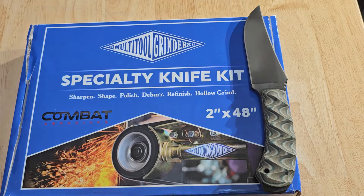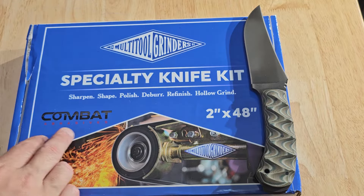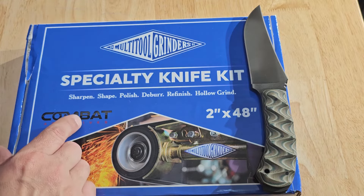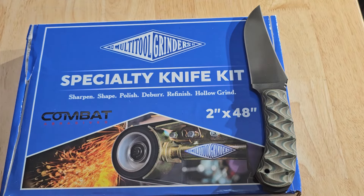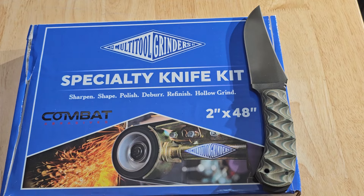Hello everyone, today we're going to be taking a look at these belts from Multi-Tool Grinders and Combat Abrasives. Very nice belts, great quality belts. This is a specialty knife kit — sharpen, shape, polish, deburr, refinish, hollow grind — made to go along with the Multi-Tool Grinders attachment.